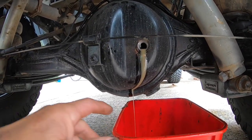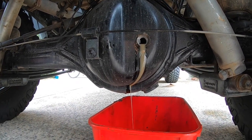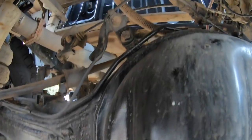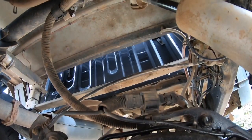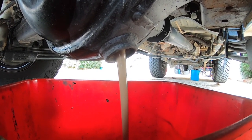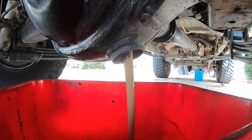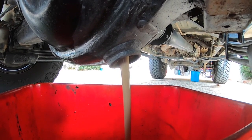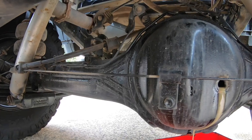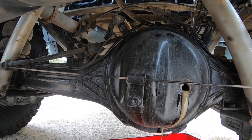Unfortunately in the rear there are signs of water in the oil, even though we've got the breather extended and sitting up under the tray. You can see there was a lot of water in there — it should be gold like the front diff was. You've got to remember when these things are working hard they're hot, so when you go through cold water they do draw in around that axle seal.